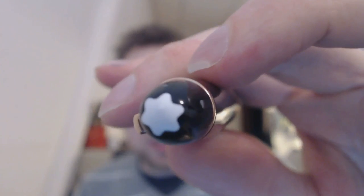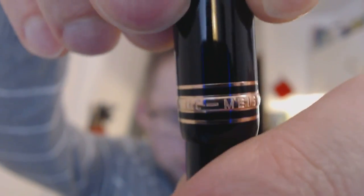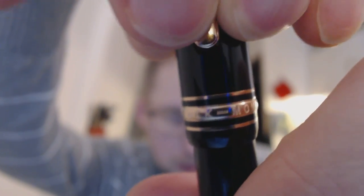Here we have, of course, the famous white star — the peak of the Mont Blanc — then we have the cap in precious resin, then we have the clip, the center band that says Meisterstück Mont Blanc, and then the barrel with the piston turning knob. It's a piston-filled pen. The cap screws off and then you have the nib, which I'll show you a nice close-up of.